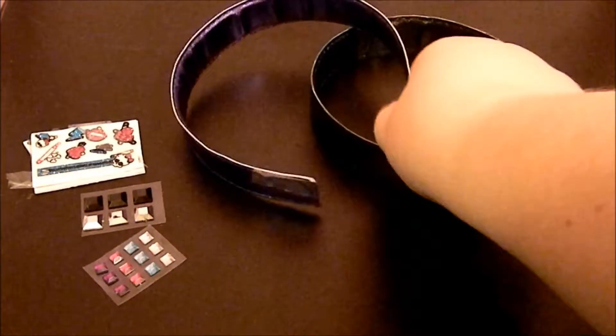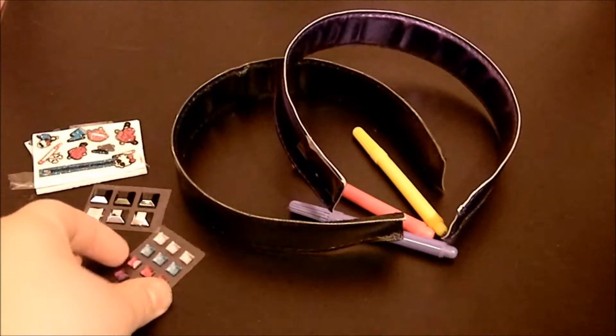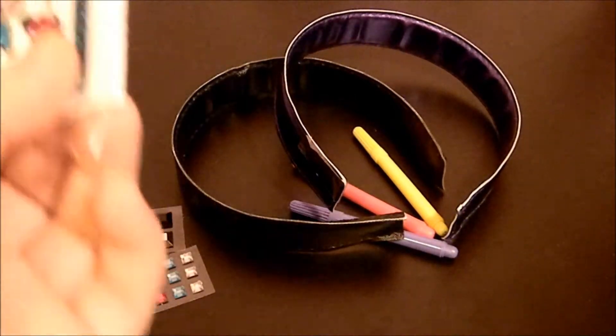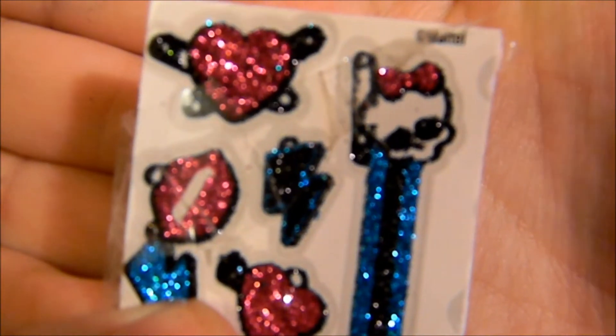I tried to film myself opening the packaging, but it didn't work out too well. Of course, this is a cheap little toy so it's not going to be perfect. The packaging was very hard to open. These stickers are a mess right now, if you can see that. Wow, they're a mess — in general.